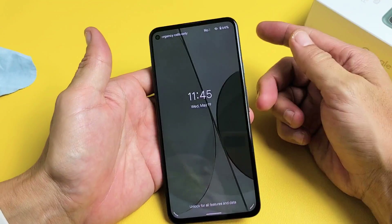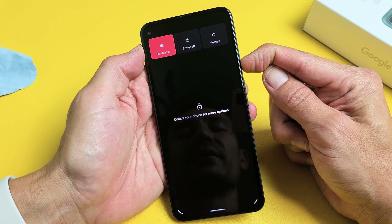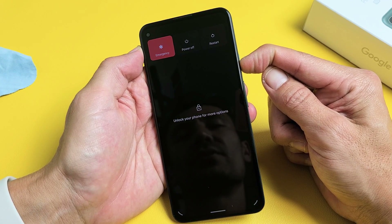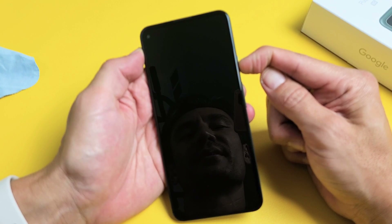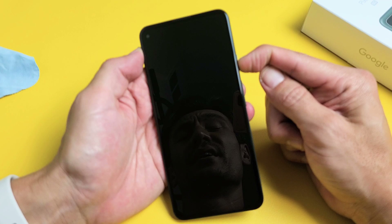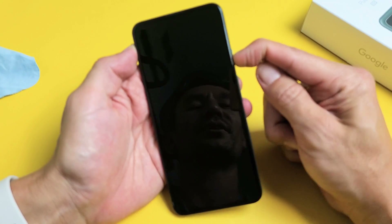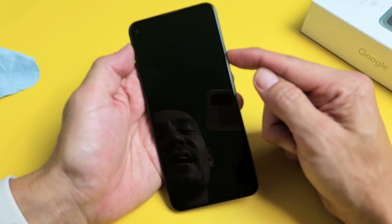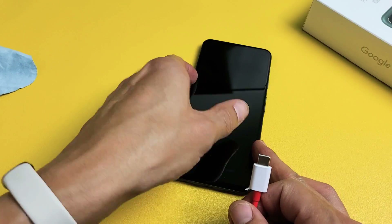If you're still stuck in a boot loop, no problem. Press and hold the power button and do not let go until you see a Google logo appear. Just keep on holding, waiting for that Google logo. If you hold it for more than 20 to 25 seconds and the Google logo doesn't appear, it doesn't look like it's going to come on — the phone is off and I can't turn it on. So now, this may happen to you.